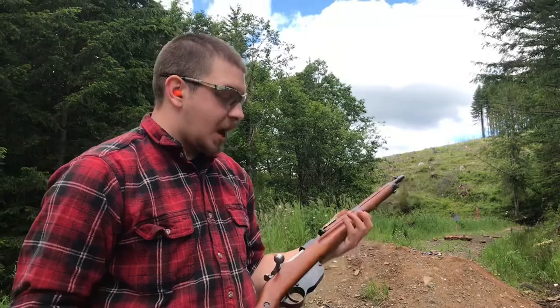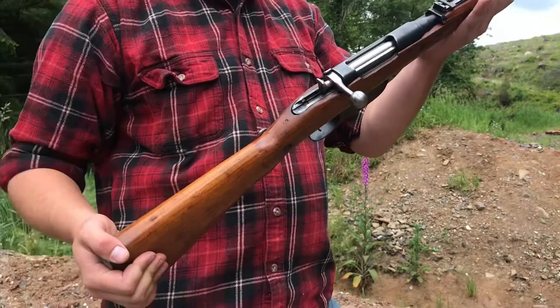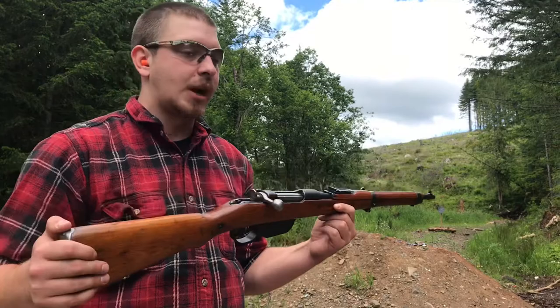Hey everyone, welcome back to Great Northwest Weaponry, this is Thomas, and today we are taking a look at the Steyr Mannlicher Model 1895, also known as the 1895-30 carbine. This is an awesome piece. I've wanted one of these for quite a while. This is actually my first straight-pull bolt action, and I think it is the first straight-pull bolt action - the old Mannlichers. This is based on the Model 1890 Cavalry carbine originally.